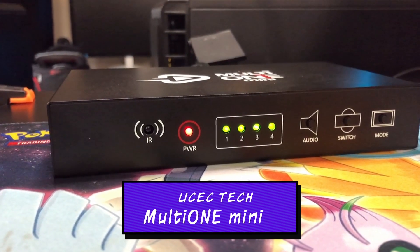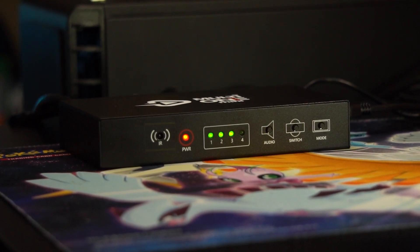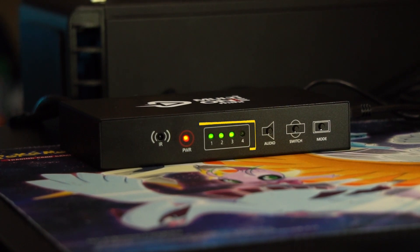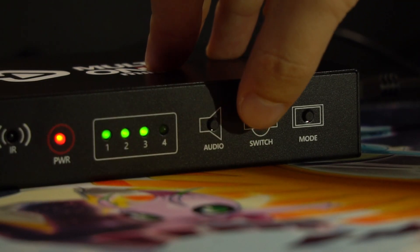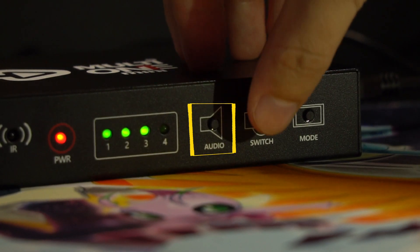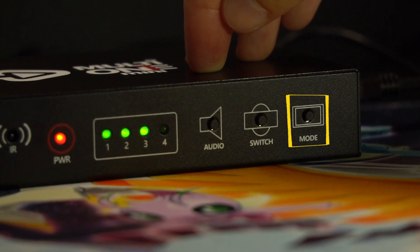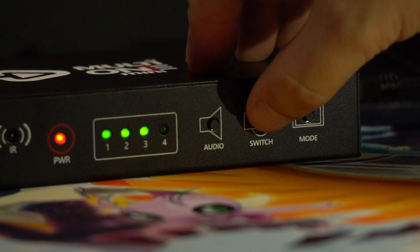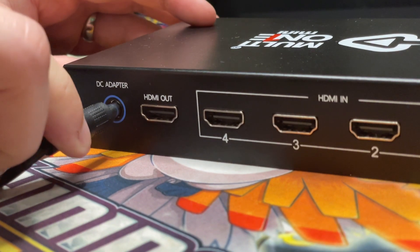The MultiOne Mini feels pretty solid — it's all metal with a nice housing. On the front you have an IR receiver so you can change channels with the remote, a power LED, and channel LEDs to show which channel is getting an HDMI source. There are physical switches on the front: one for audio to switch between audio channels, one to switch between video channels in single mode, and a mode switcher for quad view, picture-in-picture, and other modes. The USB 3.0 port is on the side.